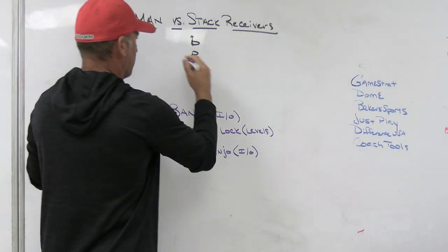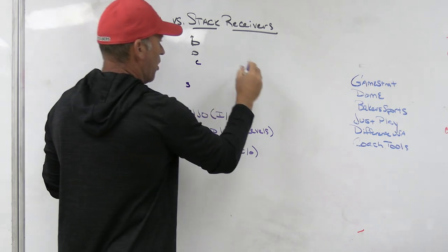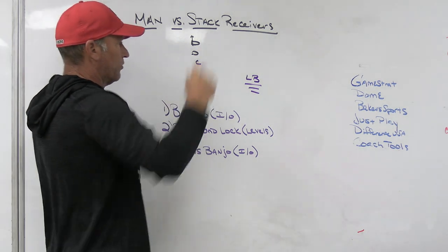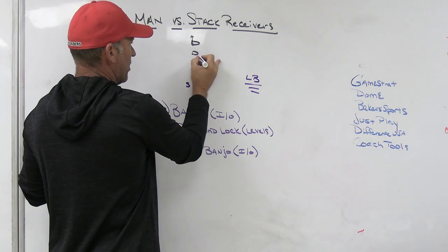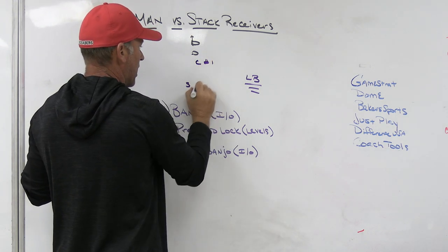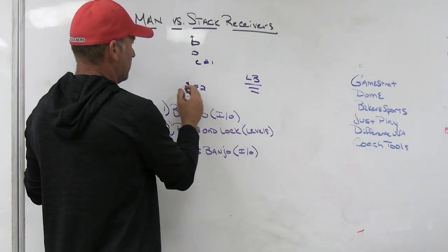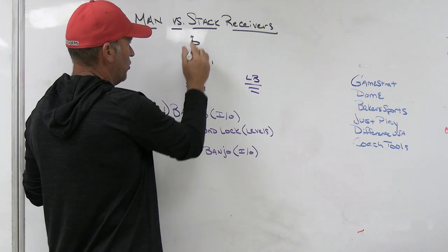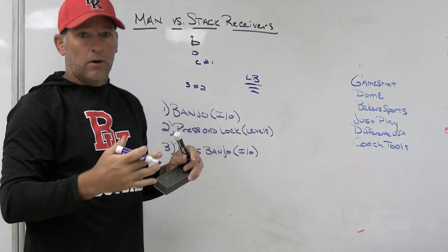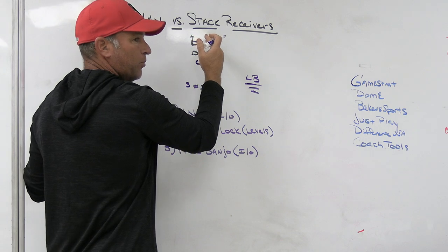The second thing we do is a press and lock — we're going to get up and press. With a corner and a safety, our corner will press and play number one; our safety will play outside leverage on number two. Normally when we're doing this, we have some version of inside help underneath. Press and lock means we're playing all of it — I'm playing all of number one, I'm playing all of number two. If my corner is going to play all of number one from inside, my safety can be slightly outside leverage on two. That's how we play man.